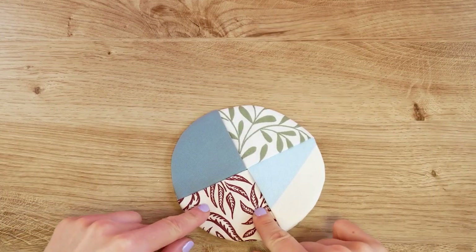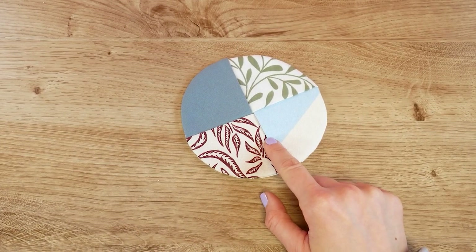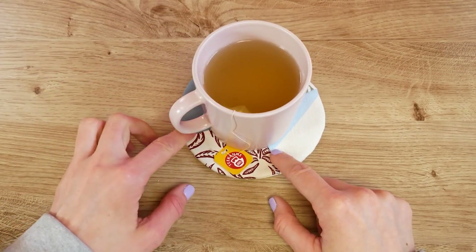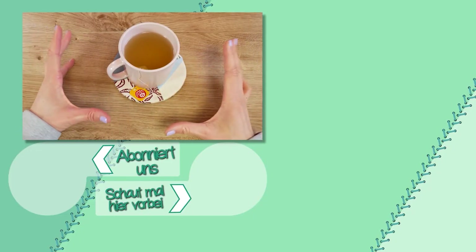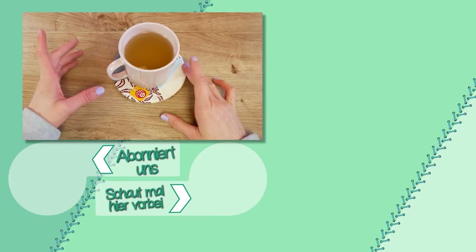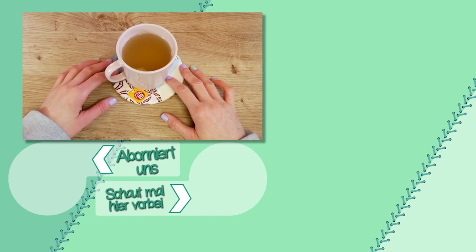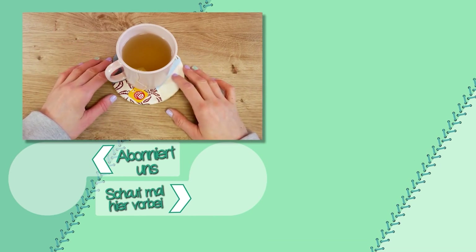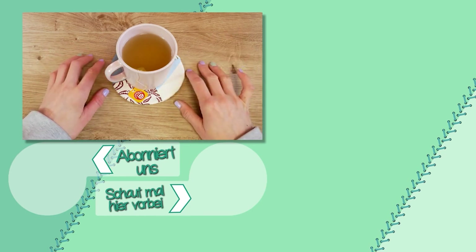Here is our finished coaster! I really hope you guys like this video. Go ahead and make some coasters — either as gifts, for yourself, or maybe even as a centerpiece. If you have any questions, comments, or ideas for what else you'd like to see, please write it in the comments. Wishing you a nice day — see you next time, bye bye!